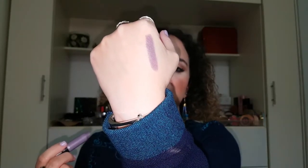Next I have Galaxy Gray. This one is limited edition — I think this is the only one I have that's limited edition. The only thing I don't like about these, if I had to say something, is that they're not pointed. I really prefer when lipsticks have a pointed tip; it's just so much easier to apply and to get it really precise. This one's really a unique color — it's like a grayish purple and actually quite wearable.